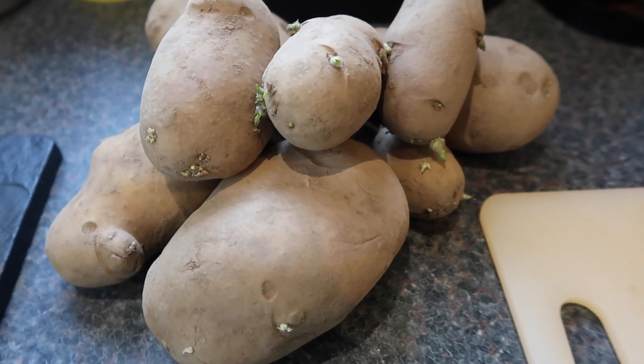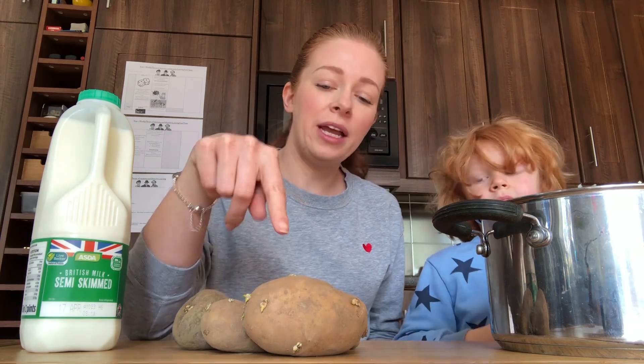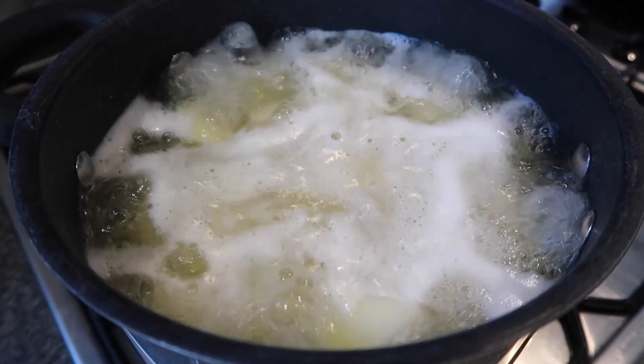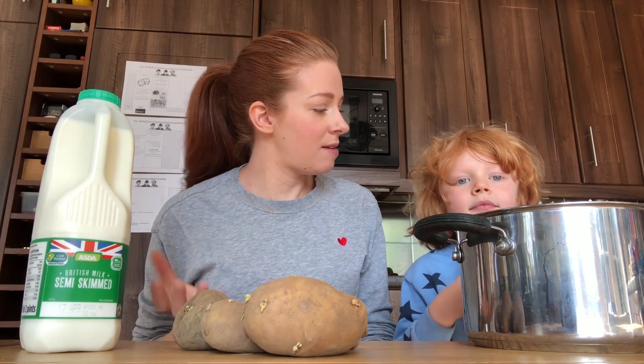If some of your spuds, like these ones, have gone a bit sprouty, what you can do is just peel them up, cook them, boil them, and then turn them into mash. You can put the mash into the freezer so that the next time you're making dinner,